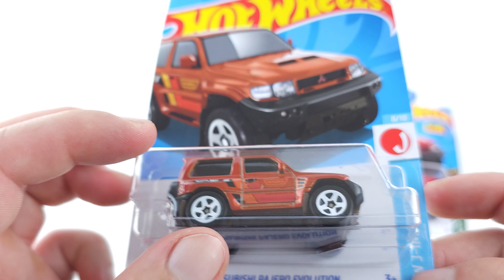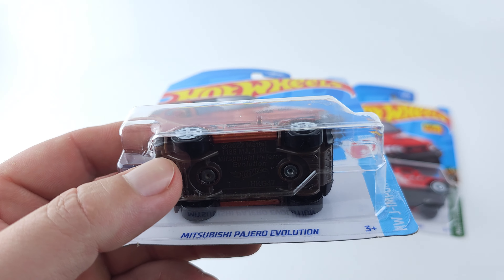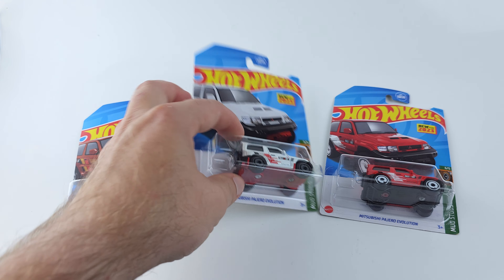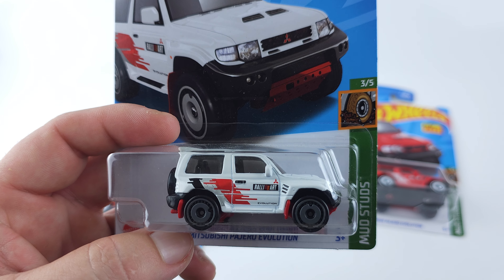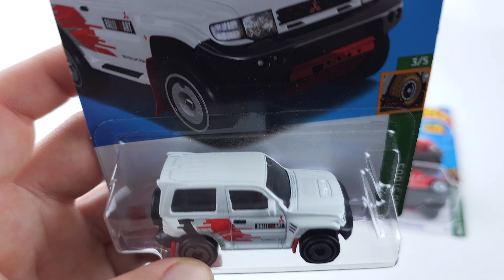I got this one — this is the newest one I found. My buddy picked this up for me because I couldn't find it anywhere, and got this for me. And then I also have it in white. Pretty cool looking.